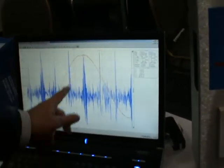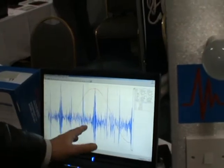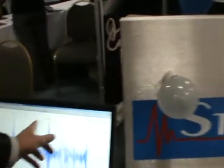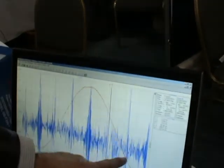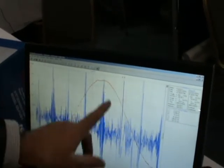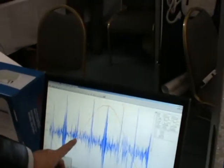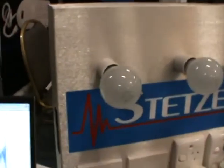Basically, the Stetserizer is a filter that filters out dirty electricity. Dirty electricity looks a bit like this — this high-frequency radiation, what we call transient harmonics that ride on the electrical sine wave. Here's the 50 Hz sine wave. Our Fluke Scope Meter has broken up the 50 Hz from the dirty electricity component. This is the radiation that's causing a lot of sickness problems and power quality problems in the home.